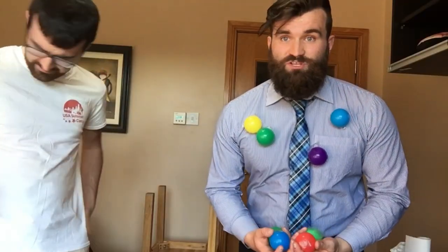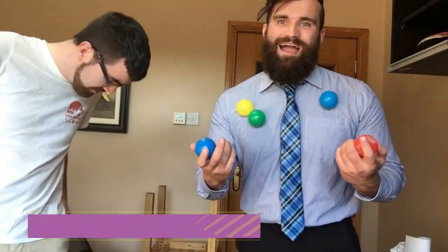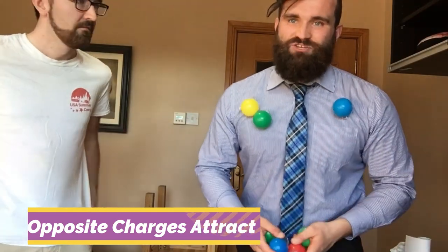But if I move towards something that's lost its electrons and is positively charged, we will attract — just like opposites attract and magnets attract.